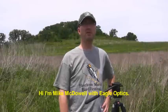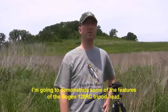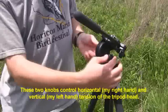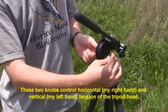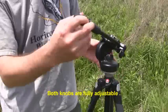Hi, I'm Mike McDowell with Eagle Optics. In this video I'm going to demonstrate some of the features of the Bogan 128RC2 tripod head. The two most obvious knobs control the horizontal and vertical tension of the tripod head. You can adjust these to your personal preference depending on what you're mounting on top of the tripod.